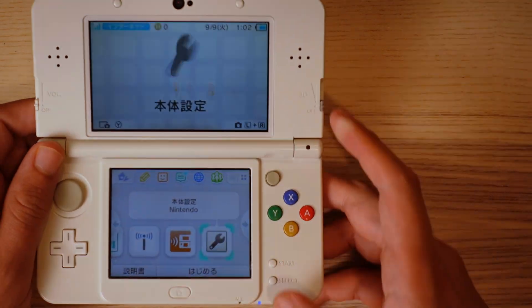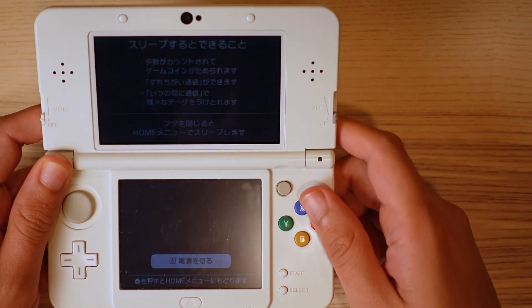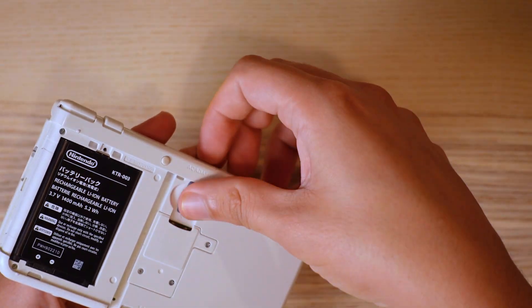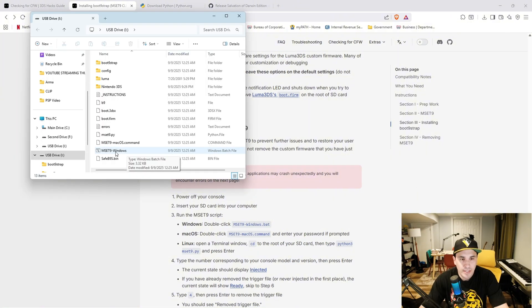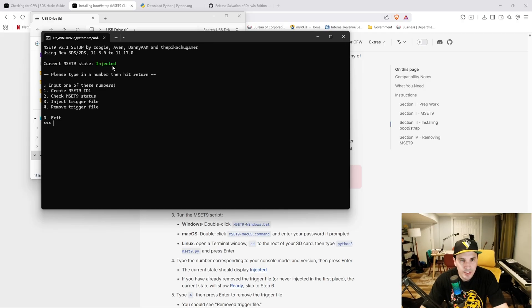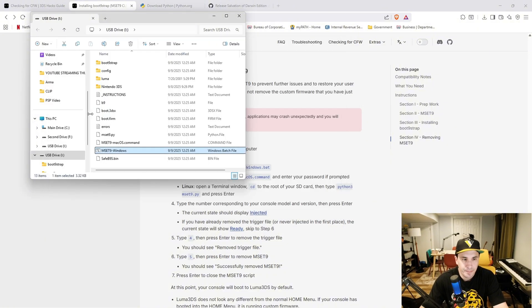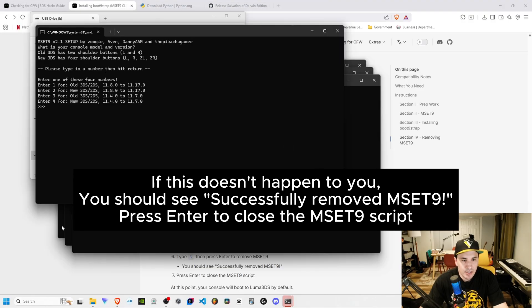Power off your console, take the SD card out, and put the micro SD back into your PC. Double-click mset9_windows again, type your console number (mine is 2) and hit enter. The current state should say 'injected'. Press 4 and hit enter to remove the trigger file — it should say 'removed trigger file'. Then press 5 and hit enter to remove MSET9.